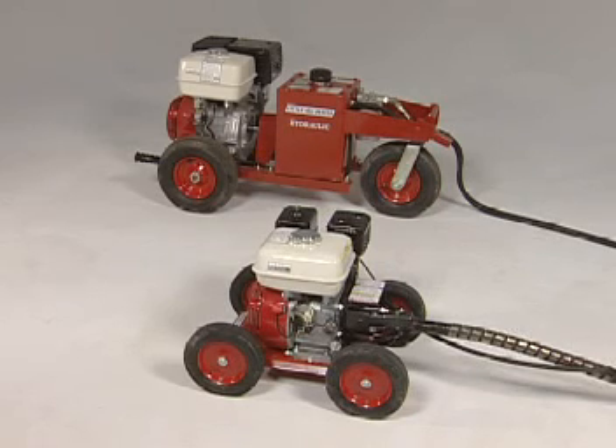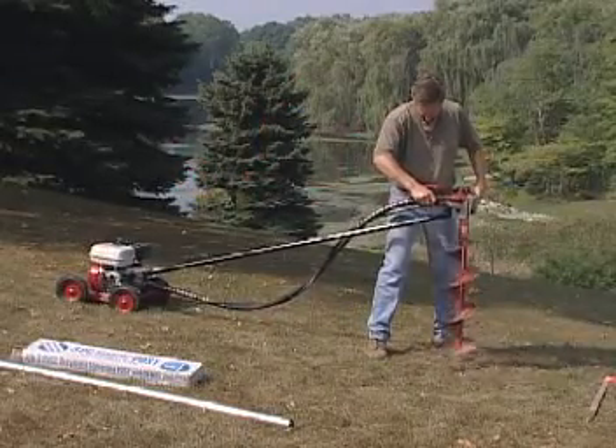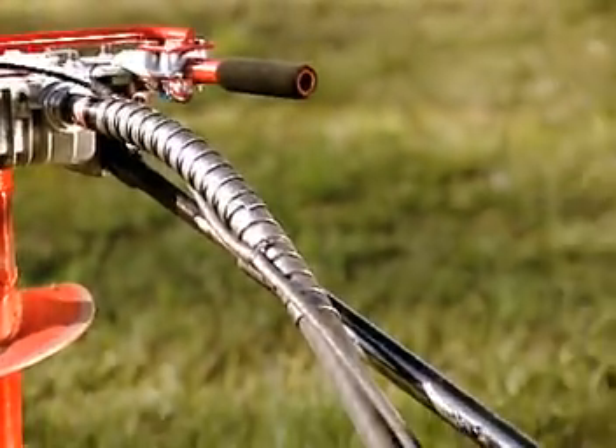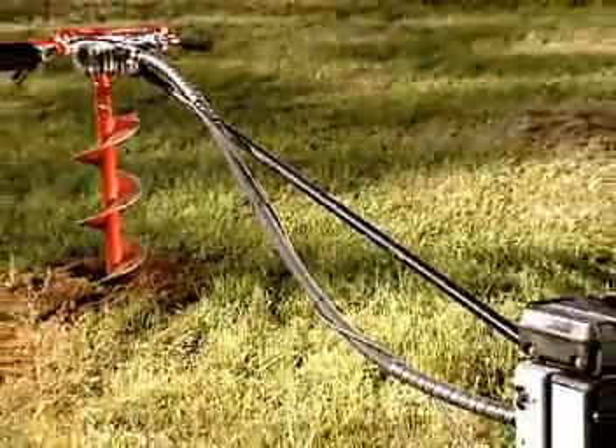Little Beaver Power Units are available in both economical mechanical drive and powerful hydraulic drive. For normal digging conditions, a Little Beaver mechanical earth drill is the answer. These one-man machines feature a heavy duty flexible drive cable that efficiently transfers power from the engine to the gear case.